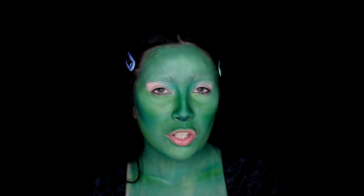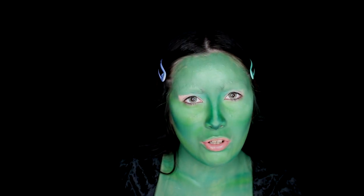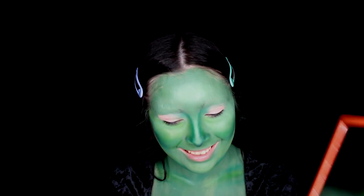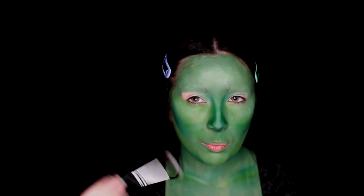Next I'll be diving into the eyeshadow and I'm using the Norvina Volume 3 palette. I want to go for an orange eyeshadow — I was actually just planning on doing a Halloween-y orange eye look, but then I was like, why don't I just be a green witch with orange eyeshadow? So that's what we're doing today. I'll be starting off with shade A2 and blending it all over my eye.